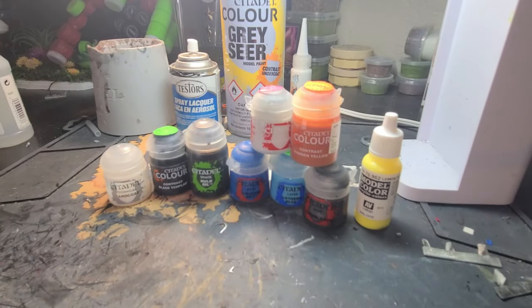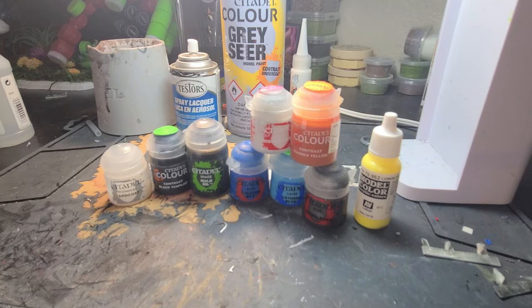Alright everybody, today we're going to be painting a classic Ralpartha Gargoyle, otherwise known as a Man O' War from Battletech, in the Ghostbear Alpha Galaxy color scheme.